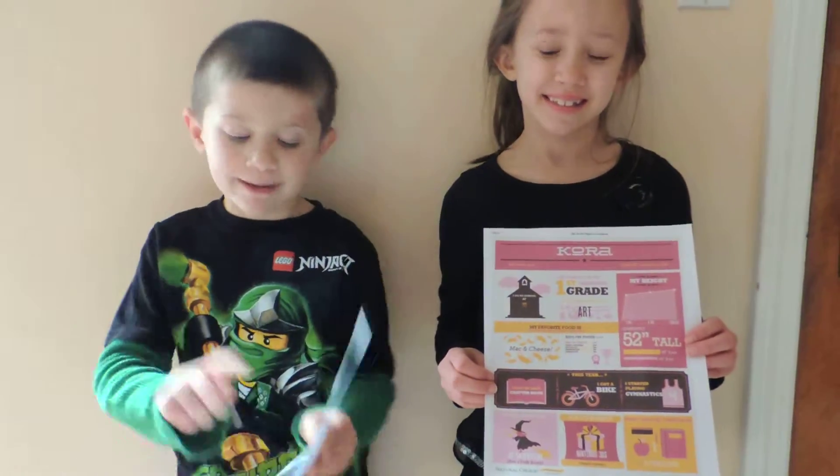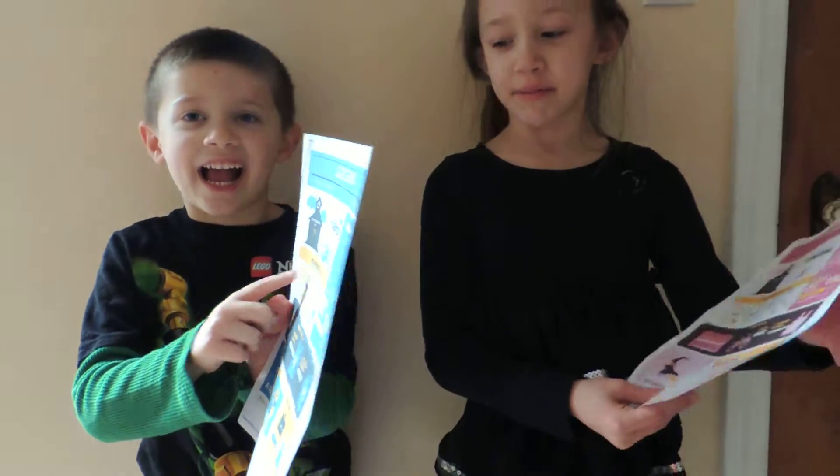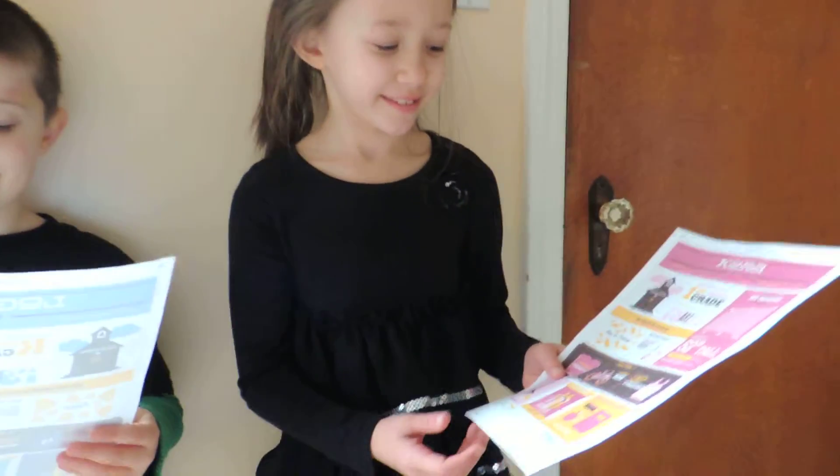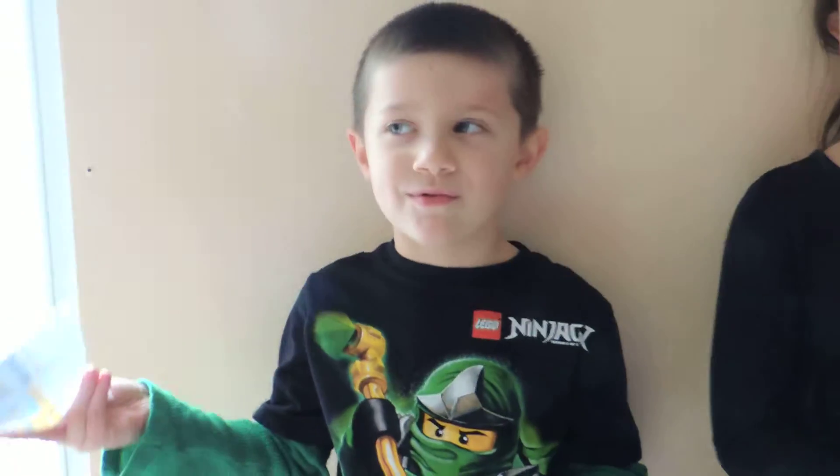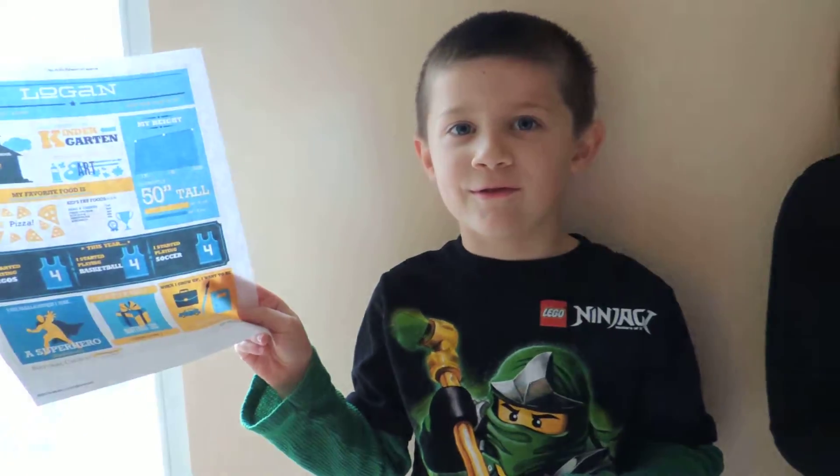Hi, Cora and Logan. Hi. What you got there? A kid report. Oh, and it's all about you? I see it says Cora at the top. And yours says Logan. Very cool.